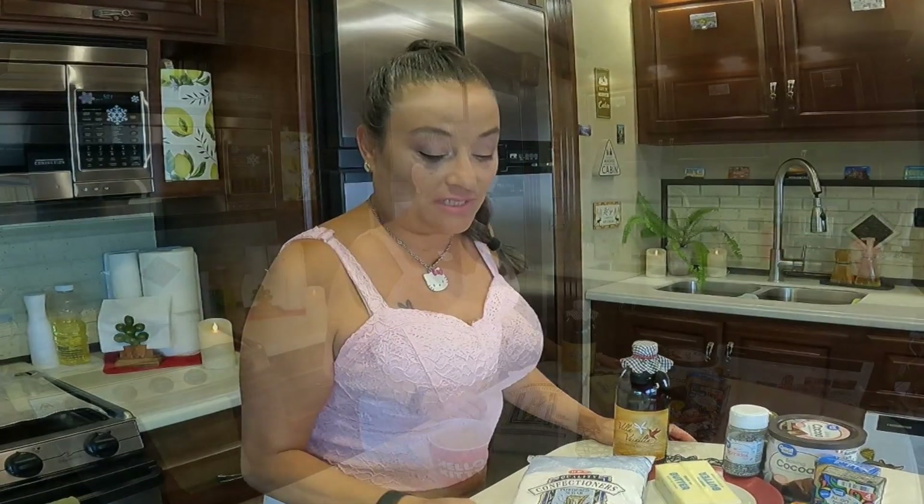Welcome again, everyone. I am Nancy, your host, and welcome to another episode of TBL In My Kitchen. Today we are going to be making some frosting.